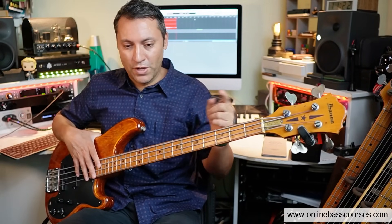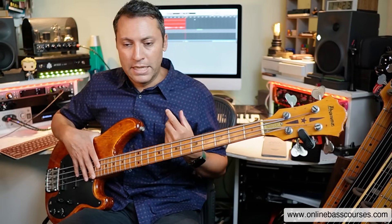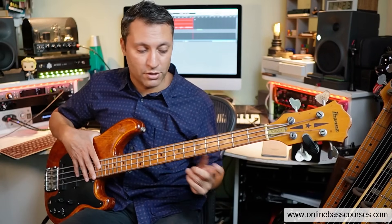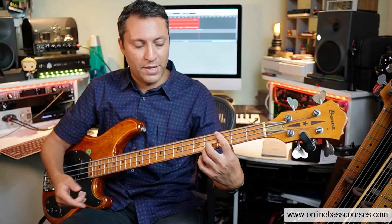Now I'm going to do exactly the same thing but use a different voicing. Remember, voicing is the notes that you choose to place into the chord. Root, 5, 10 — which is what we did previously — is quite basic. It's good for pop, good for rock. Let's do a little bit more of a jazzy, bluesy feel, and that's a seventh chord. I'm doing a root, a seventh, and that same tenth.